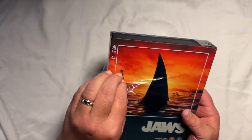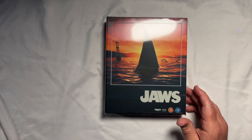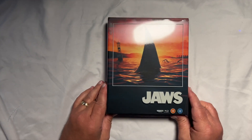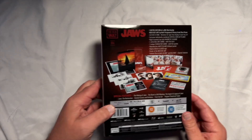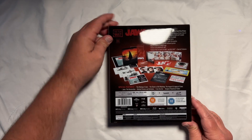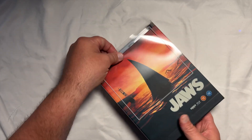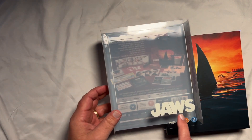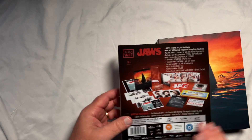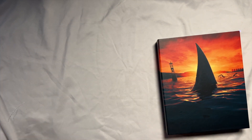Alright, let's be professional. There's the front. We're going to get this sleeve off. And again, I love the way they do this — you have all the writing and information about the movie on the outside sleeve so it does not take anything away from the artwork. That is a really cool touch. There it is, guys.